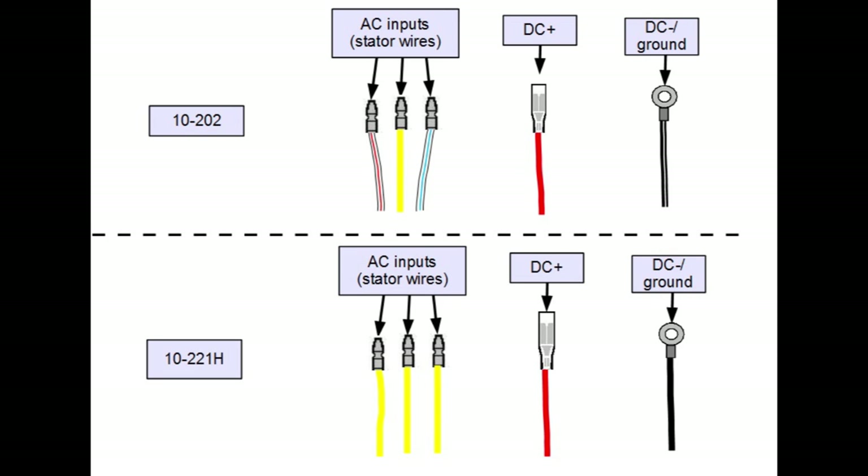If using the heavy duty 10-221H, all three AC inputs will be yellow. And if using a lithium ion friendly 14-202H, the three AC inputs will be yellow and the ground slash DC negative will be green.